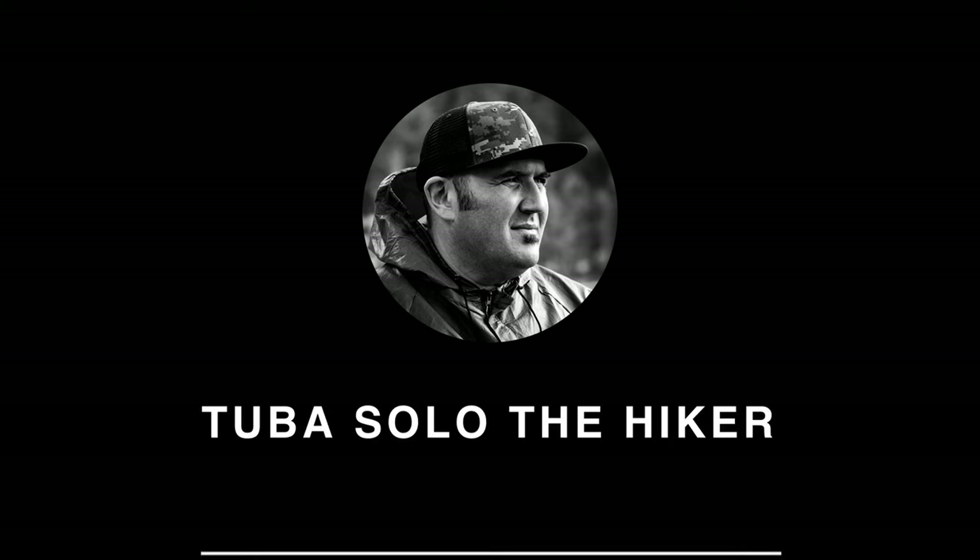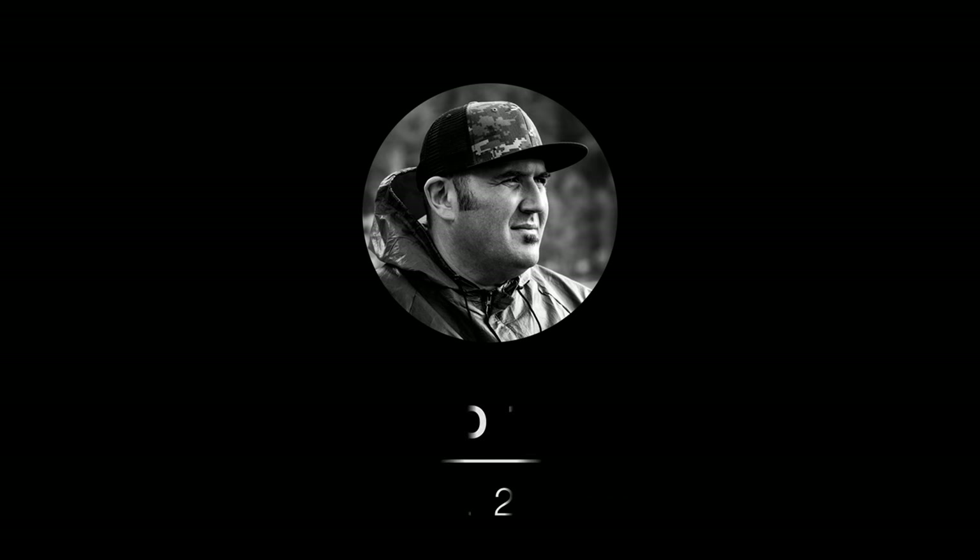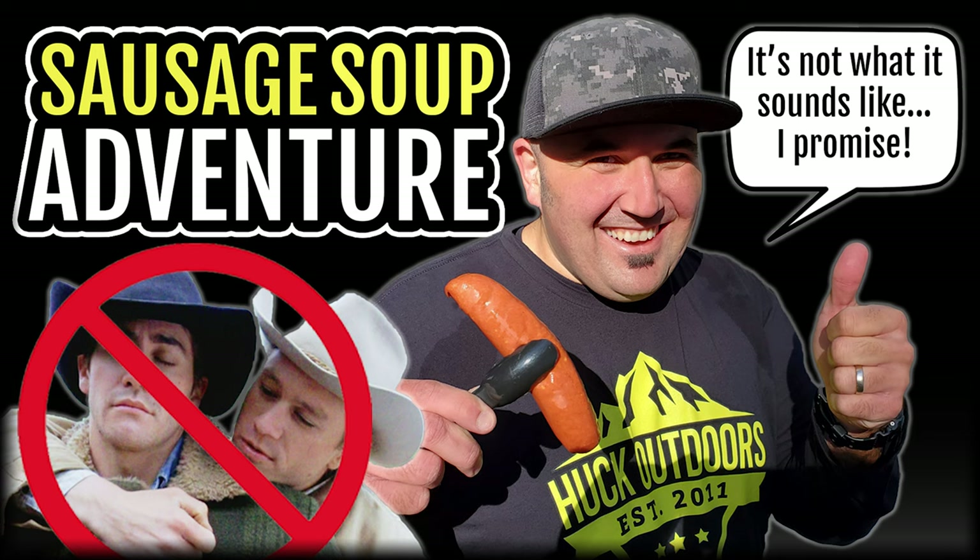Alright, what's up everybody! We finally made it to where we're going today. I got Tao with me for this adventure. We are at Cedar Glenn Camp — I keep wanting to say Oak Glenn, but we're at Cedar Glenn Camp today.